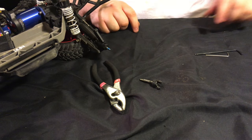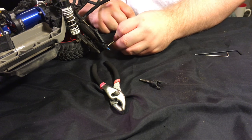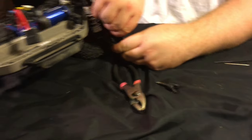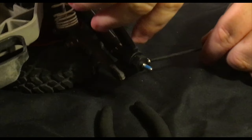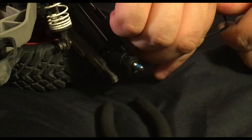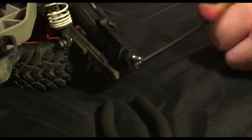With the stub axle correctly placed, pop the bearing carrier back into the a-arm. Take the pin you removed earlier and slide it right back in — it takes a 2.5 millimeter hex to screw it back in. Remember, do not over-tighten the pin; just make it snug and that's it. Do not go any further than that.